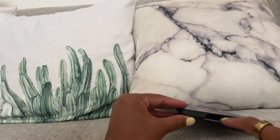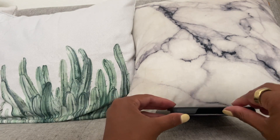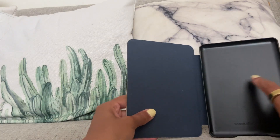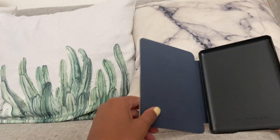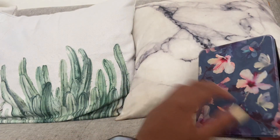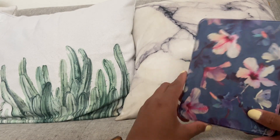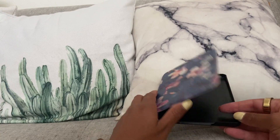There's an opening here for the button and also the charger at the bottom of your Kindle. The bottom part of this case is hard, and then the top part here is more of a fabric material. I'll show you how easily I can put the Kindle into this case.